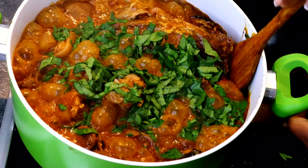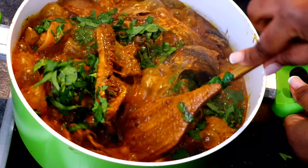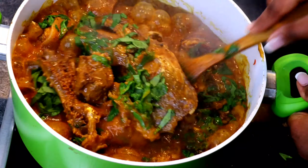You can have this with any fufu of your choice. If you're on a diet, you can have it with cabbage fufu, oatmeal fufu, or carrot fufu. But if you're a real foodie like me, you can have it with pounded yam!